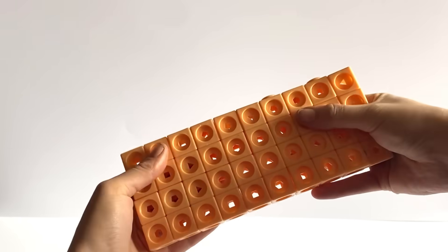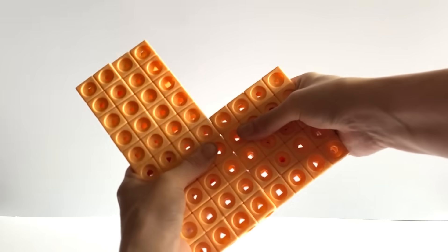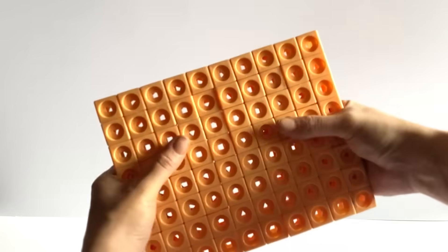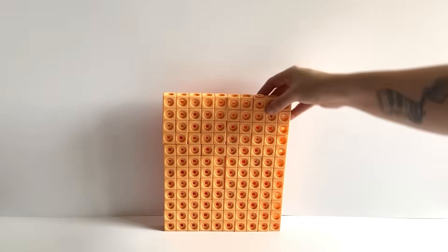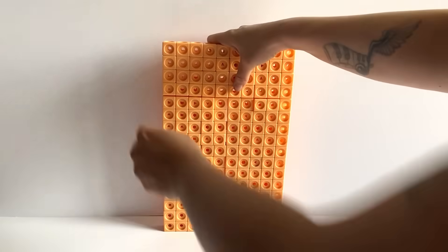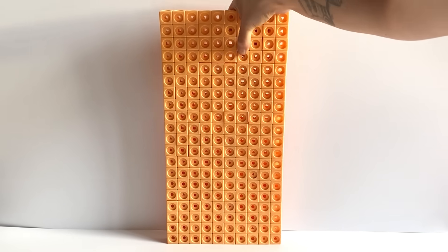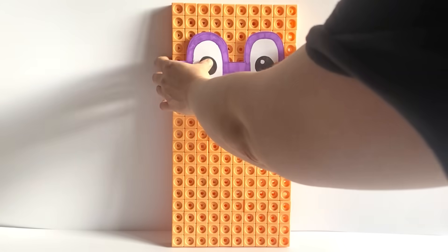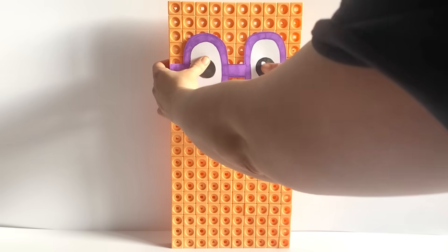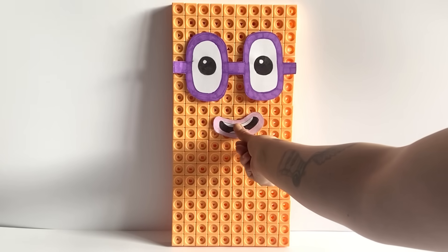The first NumberBlock we are creating today is NumberBlock 200. NumberBlock 200 is made up out of 200 peach blocks, just like NumberBlock 20. Perhaps this is because NumberBlock 200 is made up out of 20 lots of 10. We will build NumberBlock 200 in a 10 by 20 giant rectangle. For NumberBlock 200's face, we have created giant glasses and a face, just like NumberBlock 2.